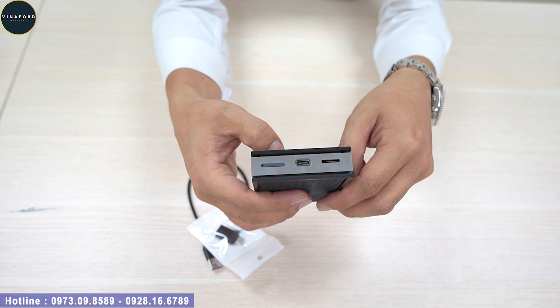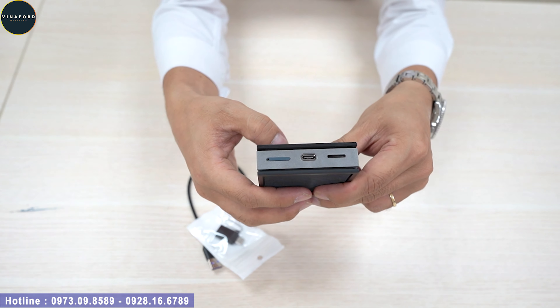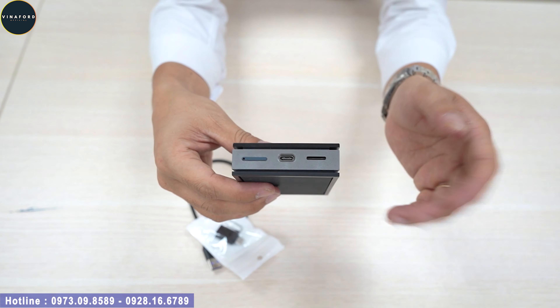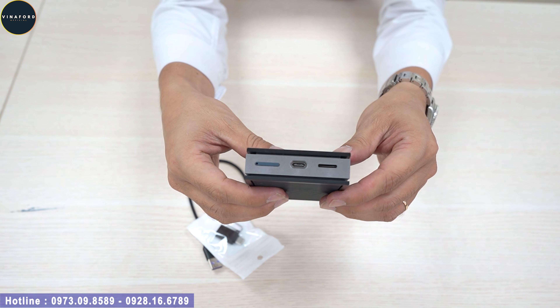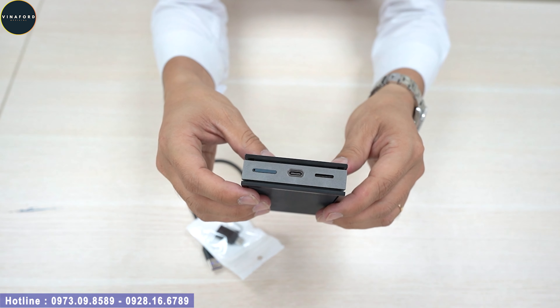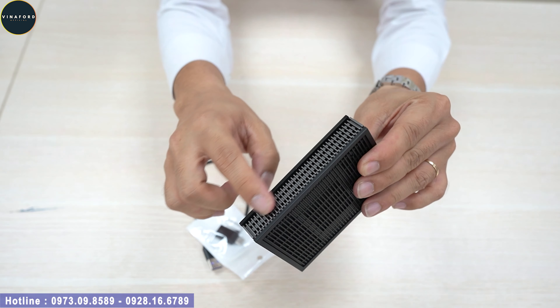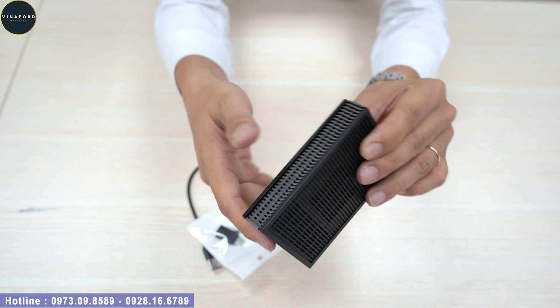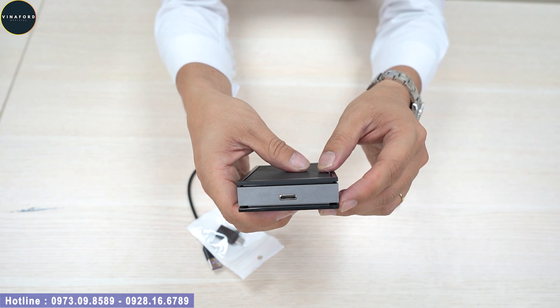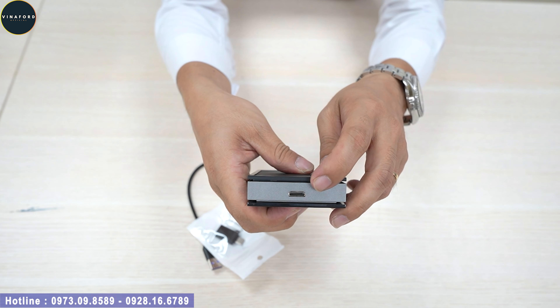Thiết bị này thông minh hơn rất nhiều: khe gắn SIM đã là khay, chứ không phải khe như thiết bị Picasso mà đợt trước em đã review. Cái này giúp quý vị gắn SIM chuẩn hơn và chắc chắn hơn. Ngoài ra, ở hai bên sườn và đằng sau có các khe tản nhiệt giúp tản nhiệt tốt hơn. Đặc biệt ở phía đằng sau có một cổng HDMI.